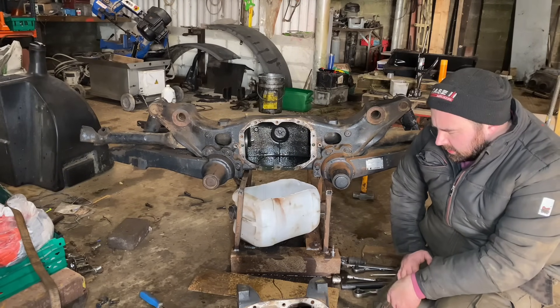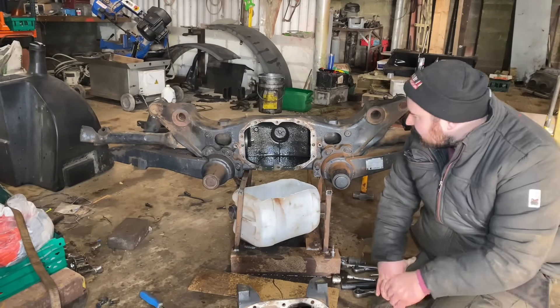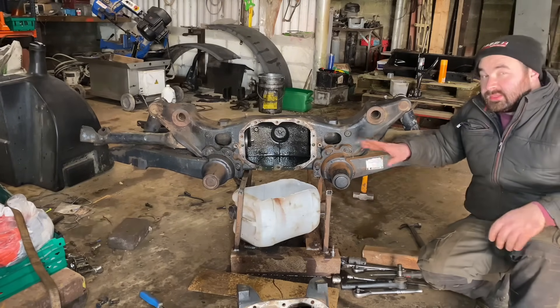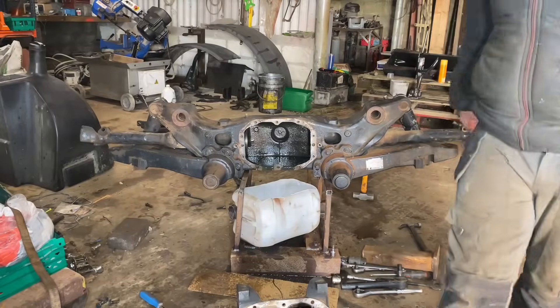So yeah, that's the next step — drop the diff to him, and I can start cleaning down this axle, doing a few other bits and pieces and getting it ready for painting. It's going to be pretty easy to paint on a strip like this and get a good finish on it. Another job. Success with the rake completed.